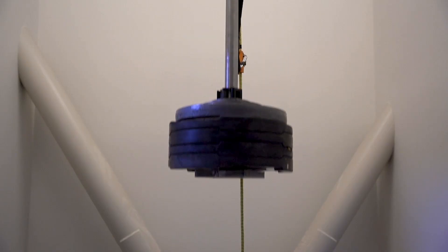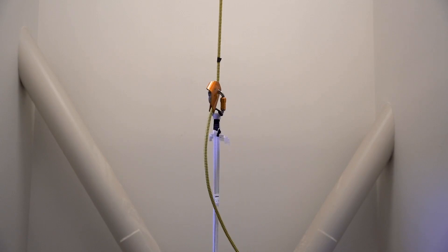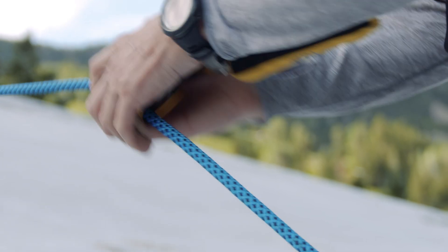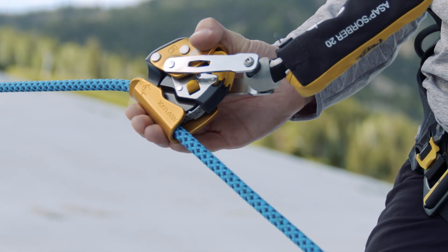or uncontrolled descent, the fall arrestor will lock on the rope and stop the worker. The ASAP and ASAP Lock offer consistent protection and lock onto lifelines even when grabbed during a fall, a common risk to other devices sold on the market today.